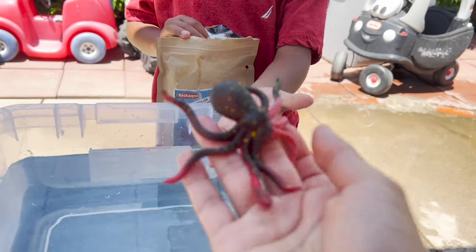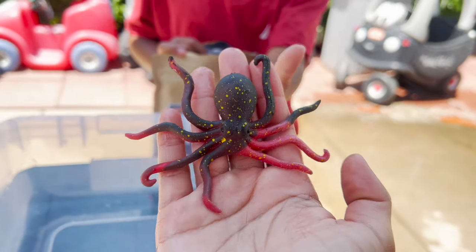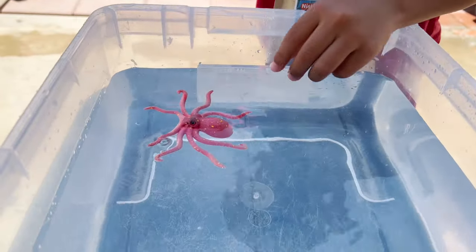We have an octopus. What colors? Red and black. Let's see what color it changes into. It's all red now.